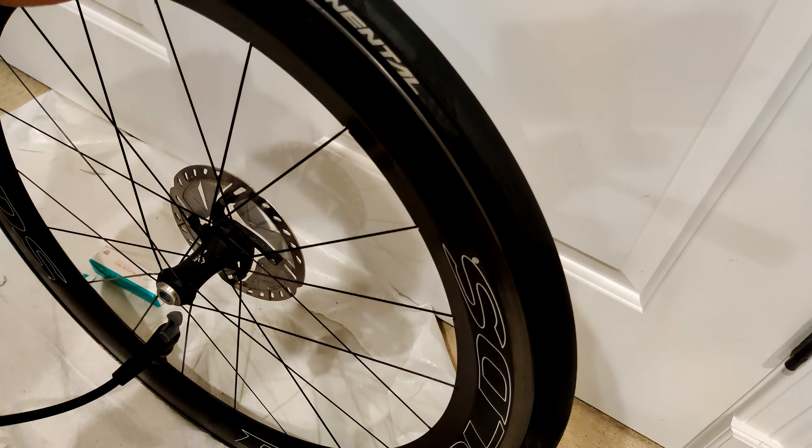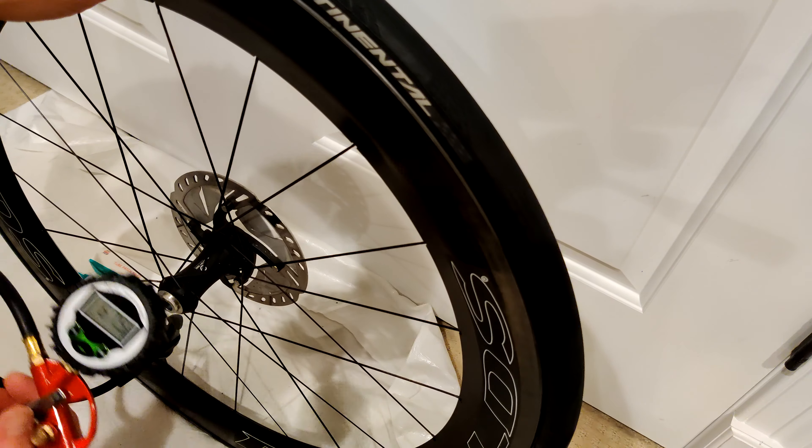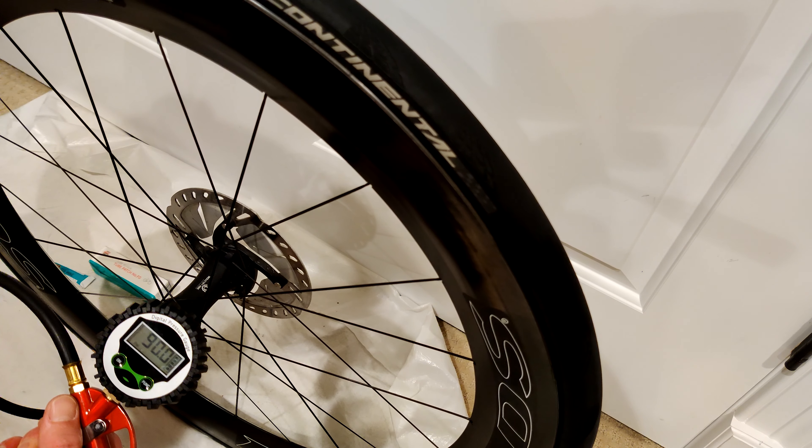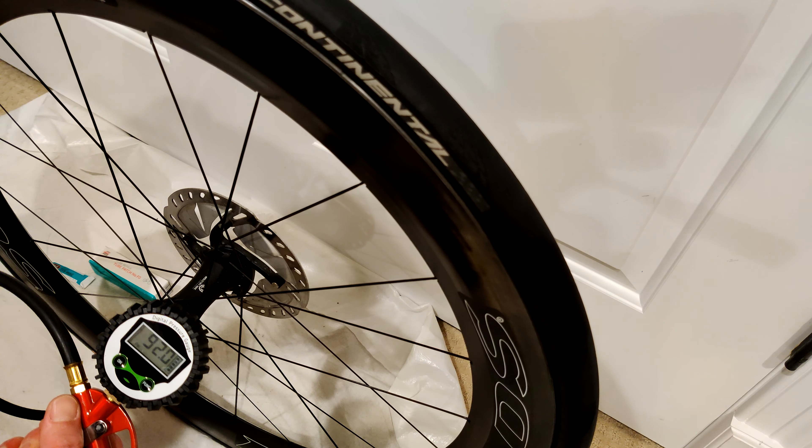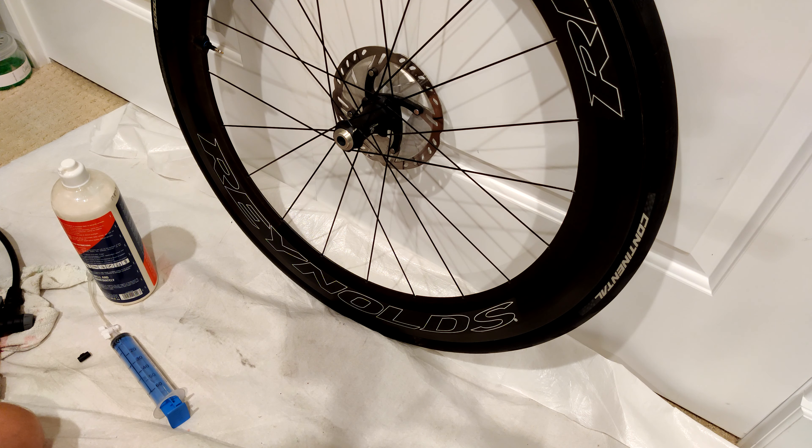Before putting the tube in, I decided to work my way around the edge of the tire, just to manipulate it back and forth, and then try to put more air into it — and it seems to be holding now. So I'm just going to pump it up to really high pressure and leave it overnight and take it from there. Basically see how well it's holding. And if that doesn't work, then I'll put the tube in and push it out that way.